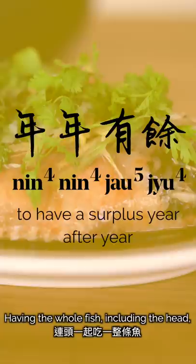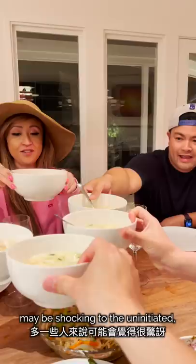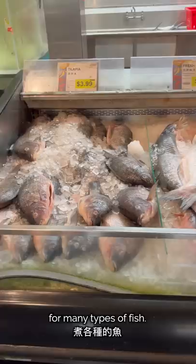Having the whole fish, including the head, may be shocking to the uninitiated, but actually symbolizes the completeness of being with family. We're using tilapia today, but you can use the same recipe for many types of fish, such as striped bass, flounder, or red snapper.